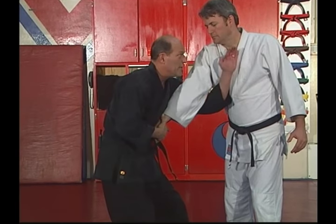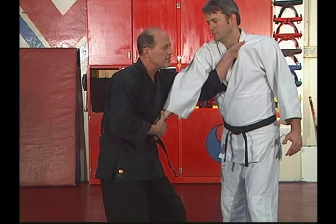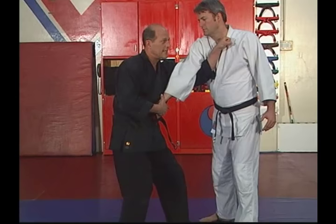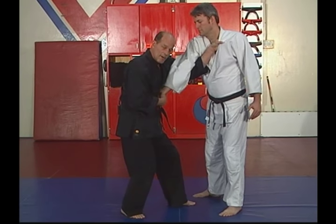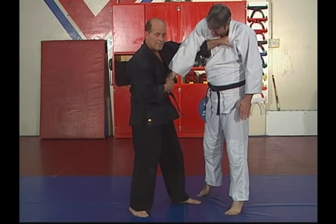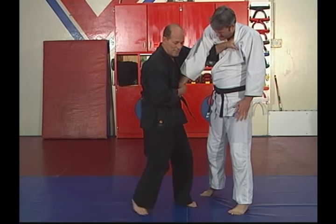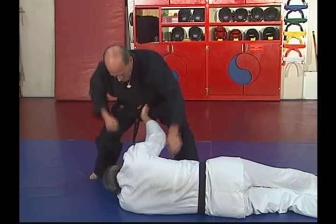I'm going to drop low and reach up and grab high on his shirt. I'm going to grab a hold of his shirt and twist it. At the same time, I'm going to straighten his arm, keeping this tight against me. As I straighten my arm, watch what happens — it puts him up on his toes, he can't fight back. Now I'm going to step back and bring him down right between my legs. Finish.